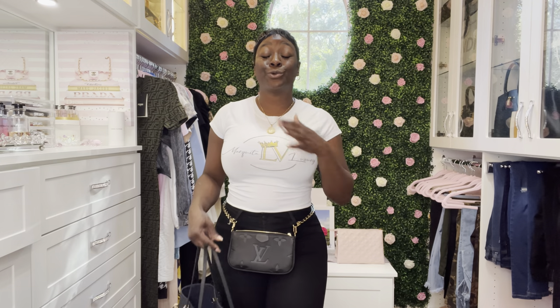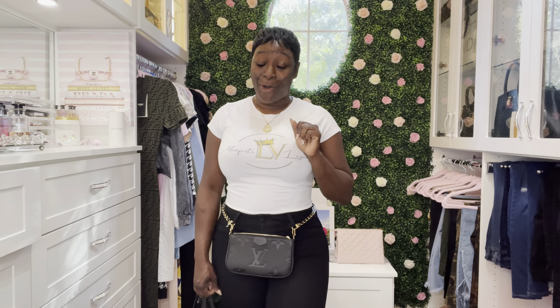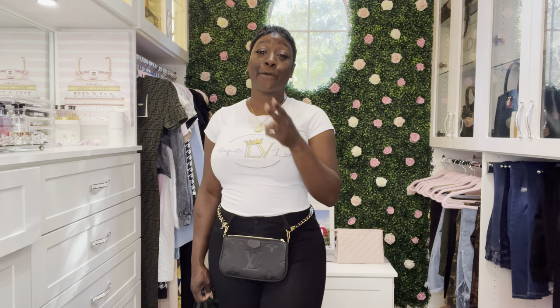Thank you so much for tuning in to yet another video. As always, stay safe, stay blessed. Until next time — bye-bye!